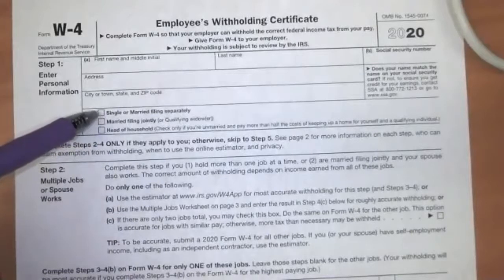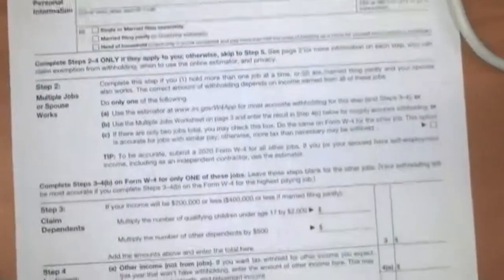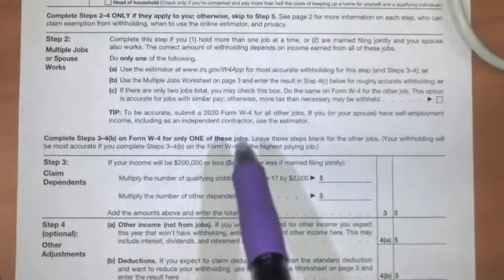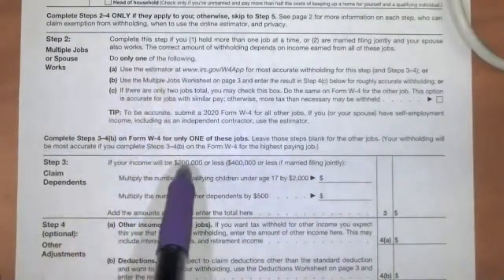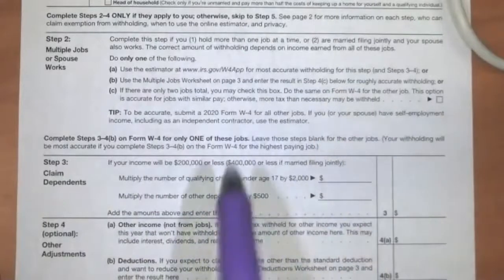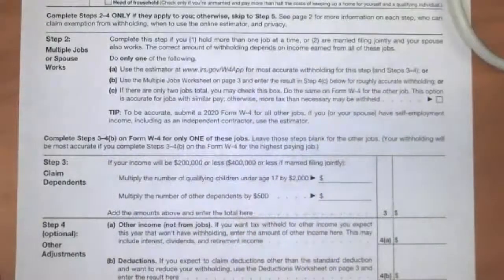Most of you as you're getting started are going to be simply single. Down here in step two, it talks about whether you have multiple jobs or where your spouse works. The idea here is that the more information you give your employer, the better they're hopefully going to be able to do at estimating the correct amount of withholding. You just kind of read through this — there are worksheets you can fill out — but as a first-time job holder, none of this is going to apply to you.